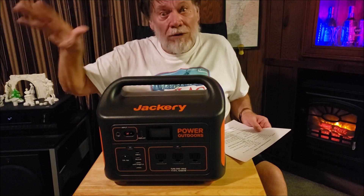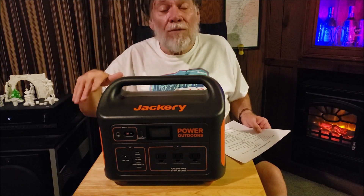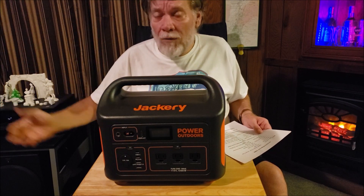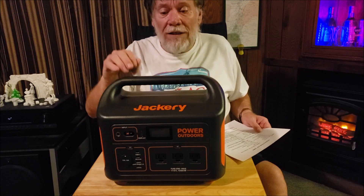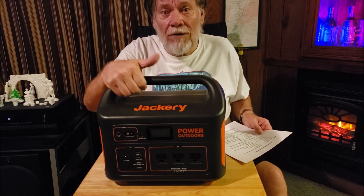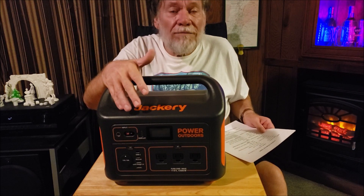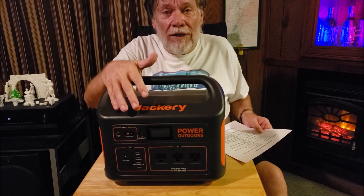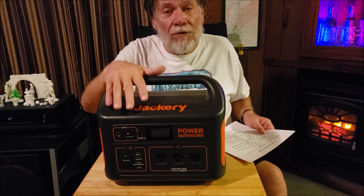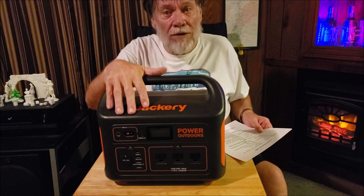It's also got low temperature and high temperature protection built in. If you take it out into 20-below weather and try to use it, you're going to damage it. This unit won't let you do that — if it gets too cold, it won't let you charge and it won't let you discharge.